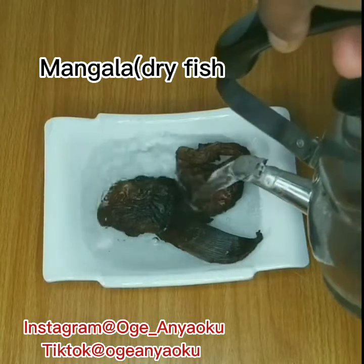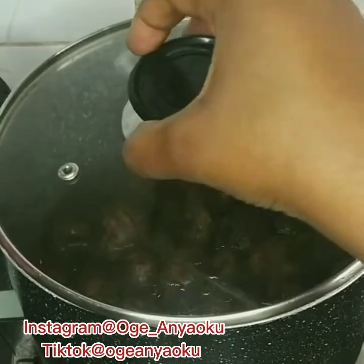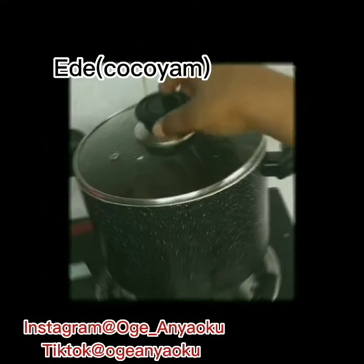I poured hot water over the mangala fish and set it aside. My ede, which is kokoyam, is already washed, so I will cook it until it is soft.